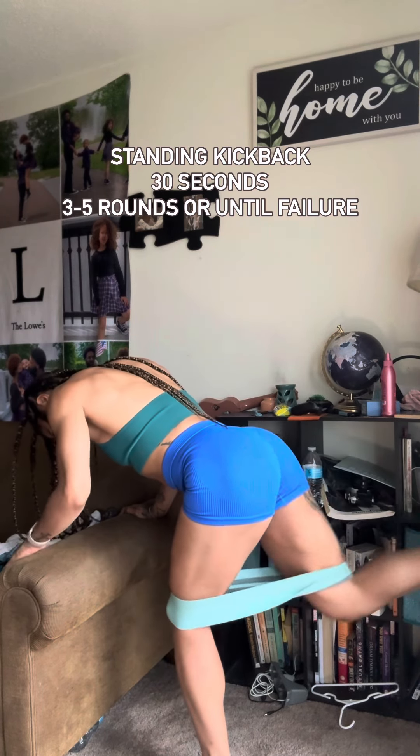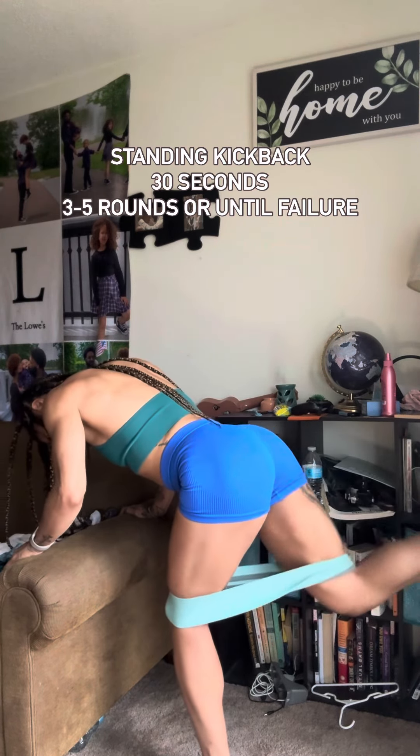Stand and kick back. Keep the other one down and kick back. Belly in nice and tight and make sure to work that top butt muscle. You versus you.